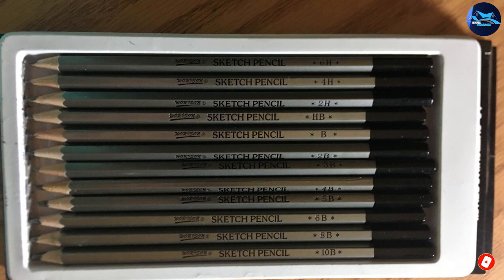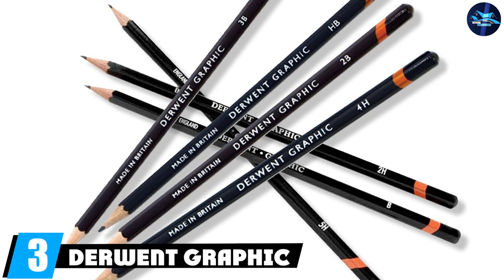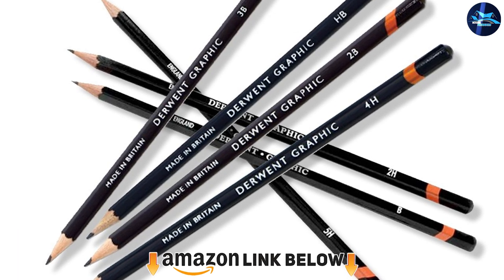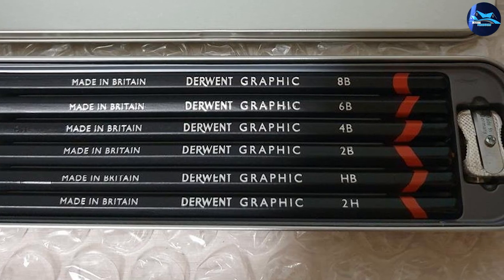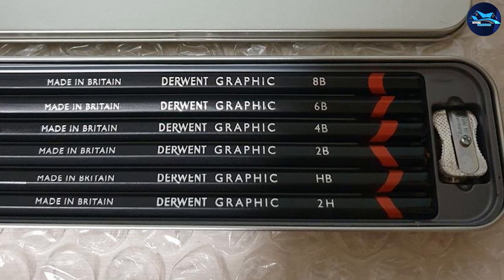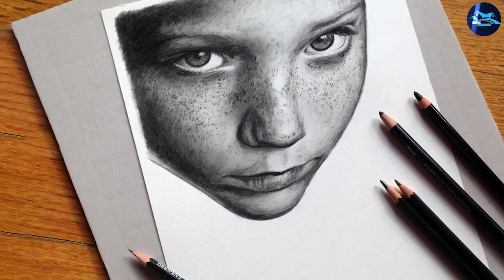The number three position is held by Derwent Graphic drawing pencils. This set consists of 12 various pencils from 6H to 4B, which is quite versatile. If you prefer harder or softer leads, you can choose a different set — they offer 4, 12, and 24-piece sets that consist of a broader range of hard or soft leaded pencils that will fit your artistic concept.